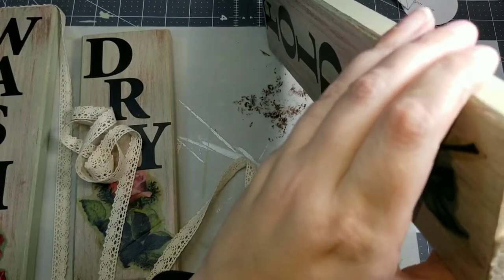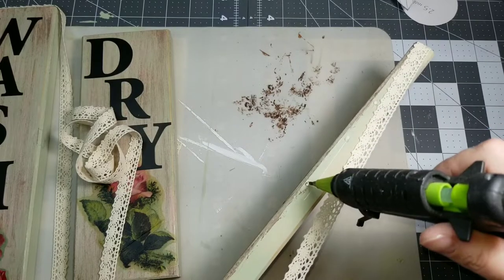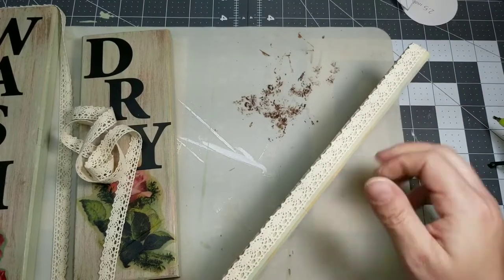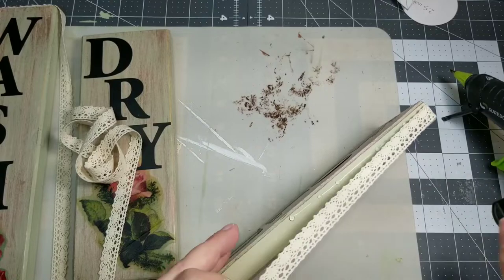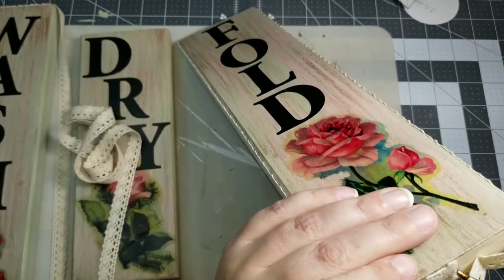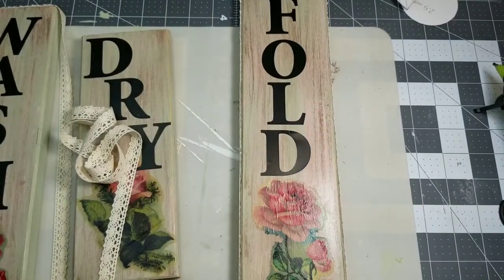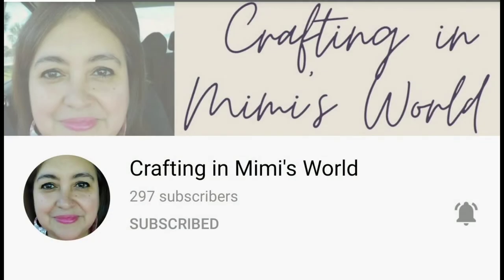So then I'm taking some of this lace ribbon from the Dollar Tree. I thought this ribbon would finish up these projects perfectly — I just love the way this ribbon looks. To me it just screams vintage shabby chic. I love it for this. I'm just going to take some hot glue and hot glue the ribbon right around the boards, and I'll do that to all three boards. Here's a look at how they turned out. I think these are perfect. I'm thinking command strips to hang them up, but I think these will be perfect in my laundry room.